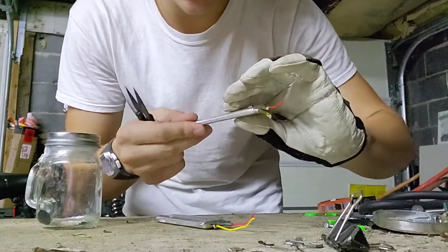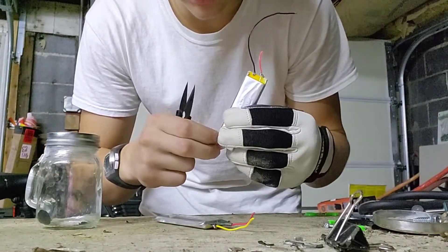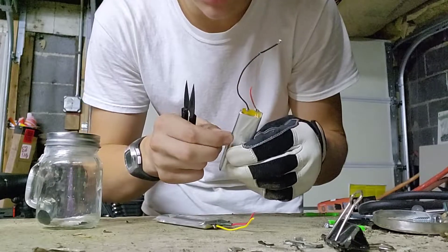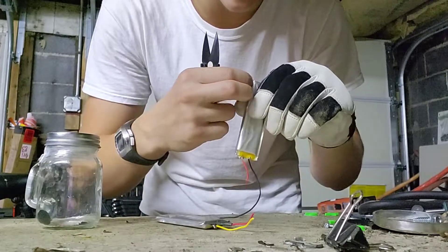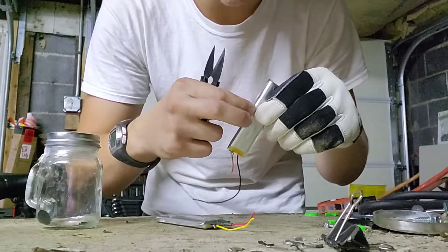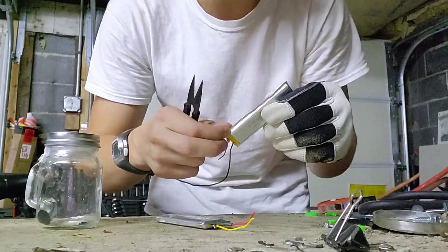I searched it up while walking here. It turns out if lithium is dispersed really finely, like in a powdered form, it could spontaneously combust. So I'm not gonna be powdering it, which is good.